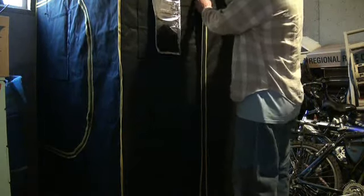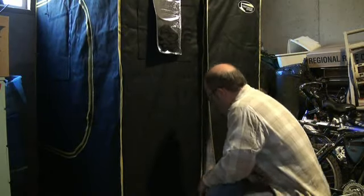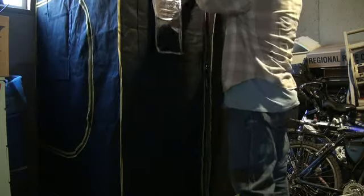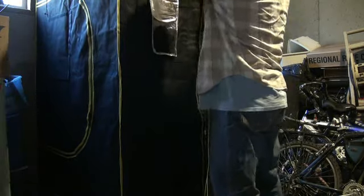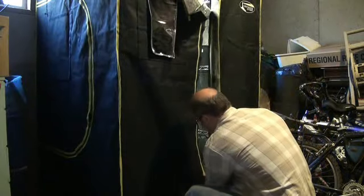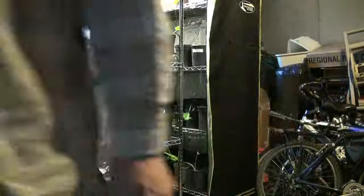It's got zippers here. I unzip it — got a little wet with water — and it's warm inside. There it is, let me bring you up so you can see it.